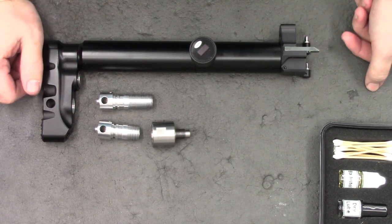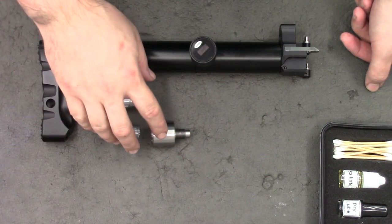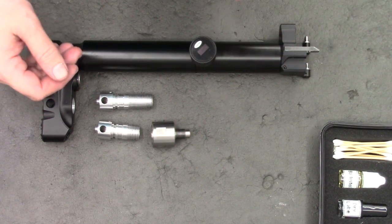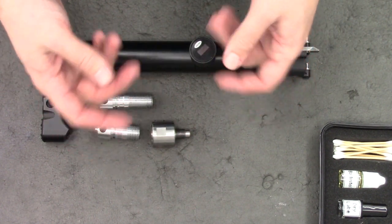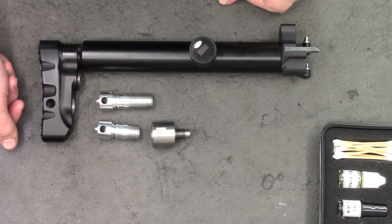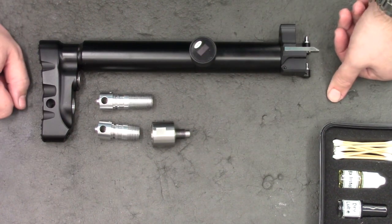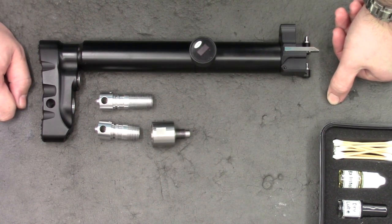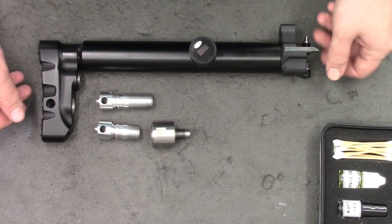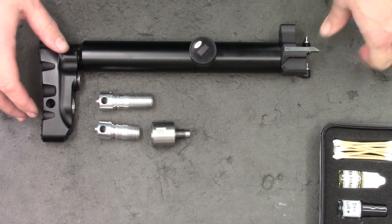Hi there guys, got a little video project here for you today. We're going to be making a removable bottle for the Edgun Leshy 2. Before we start, sorry for the lack of videos recently — my computer power supply failed so I've been unable to make or edit any videos, which is a real shame as we've just hit 3,000 subscribers. I have got something planned but it won't be for a little while.